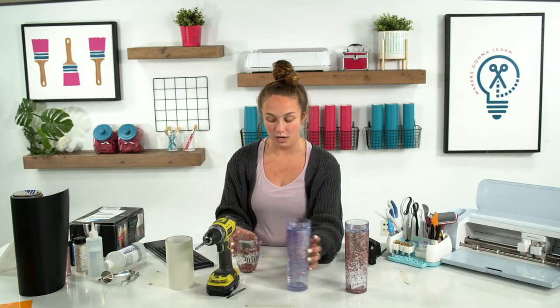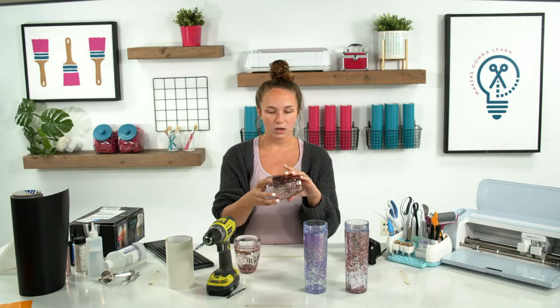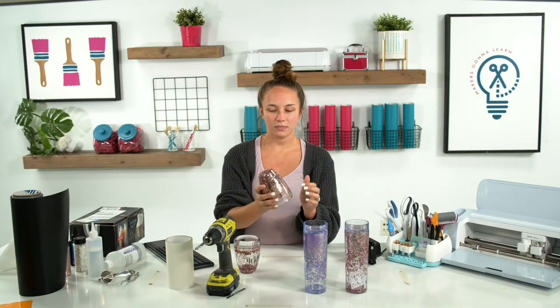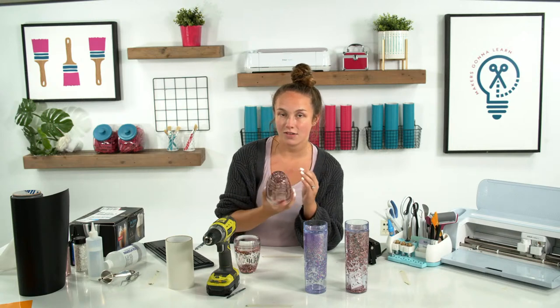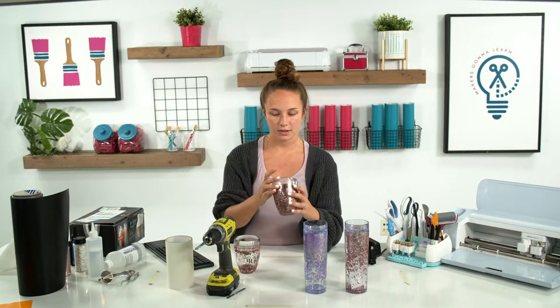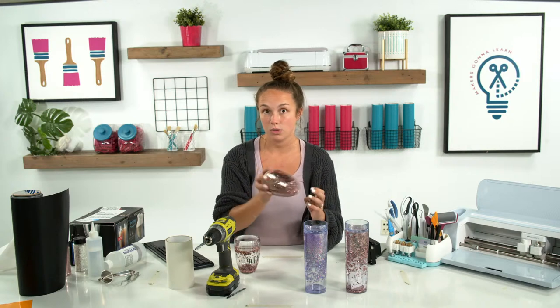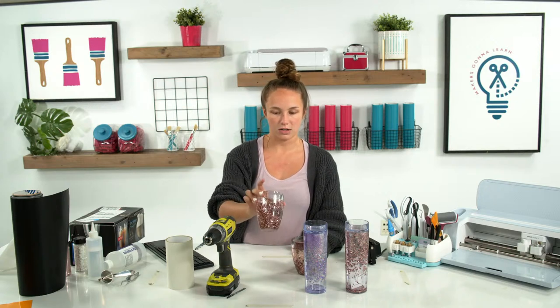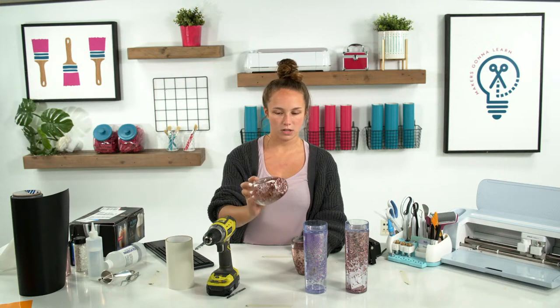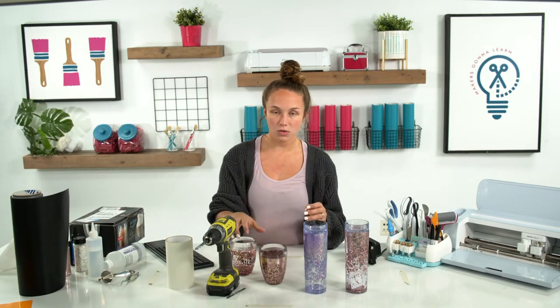I made one other one using the same cup — this was the first one I made, actually yesterday — and it does move, but I used so much glitter that you can't even see it move. You can hear it move and shake, and it looks kind of cool. If this is the look you're going for, by all means fill it with glitter. But I was going for the look where the glitter moves around and you can see the glycerin part too. I wouldn't really consider this a total fail — just not what I was going for.